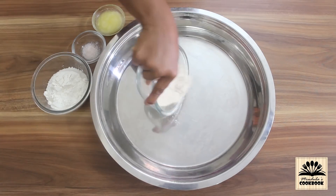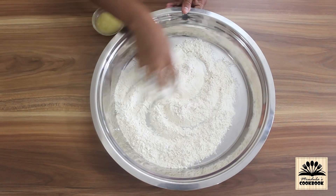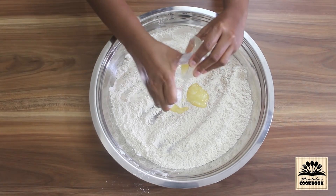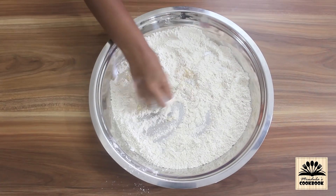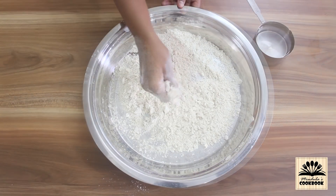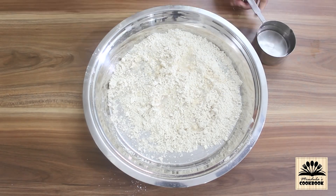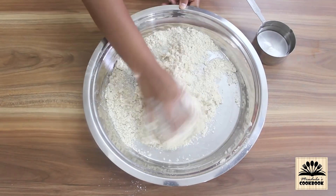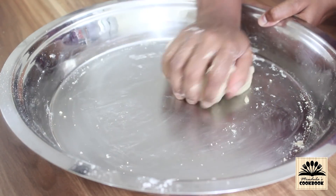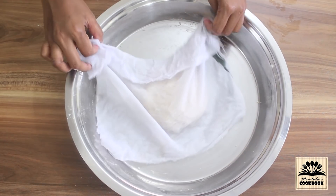We will start by making the dough. In a large plate take wheat flour, all-purpose flour, and salt — mix them well. Add in ghee and combine it with the flour very well. Mixing ghee into dry flour will give a crunchy texture to the shells. Once this forms a crumbly mixture, add a little water and bring the flour together to make a dough. The dough shouldn't be very soft nor too hard — it should be medium soft. Knead this dough well till it becomes smooth.